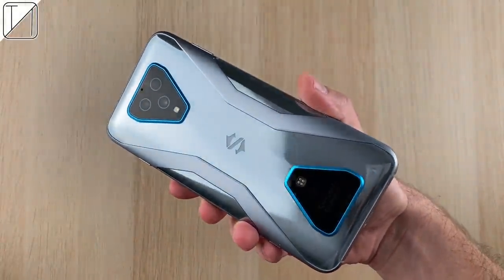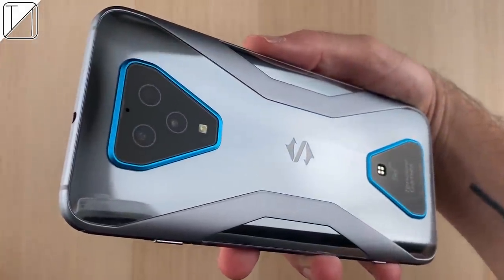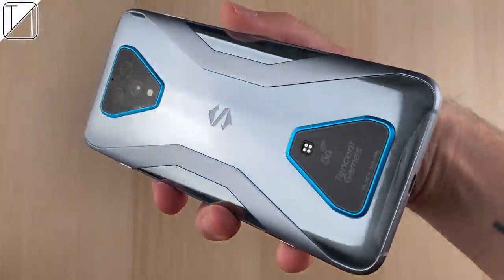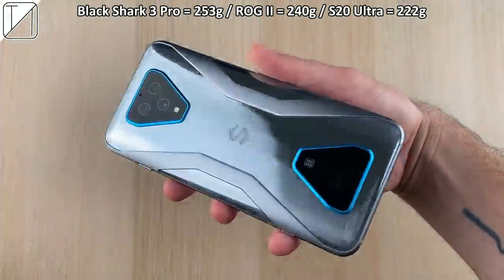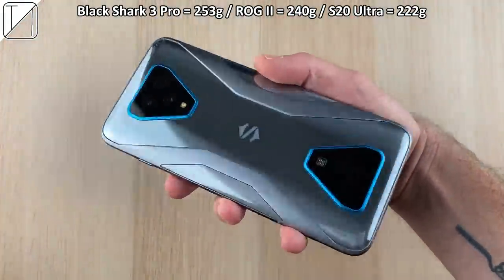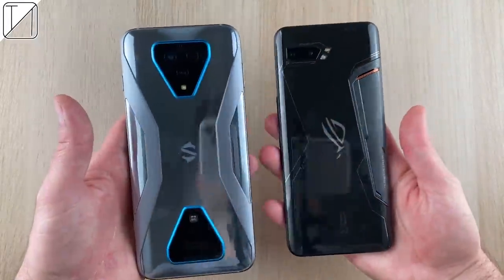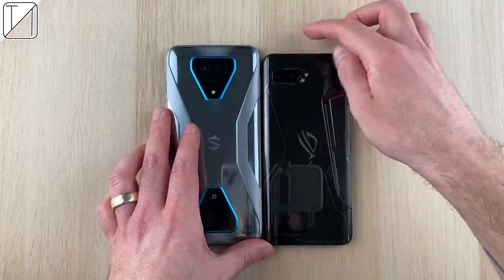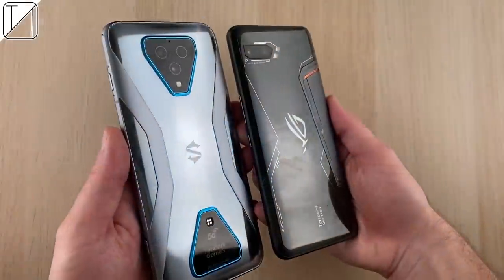This is the Armor Gray version of the Black Shark 3 Pro — the only version besides the black version for the Pro. It looks absolutely stunning but is seriously heavy at 253 grams. To give you an idea, the ROG Phone 2 is pretty heavy at just 240 grams, and the Samsung S20 Ultra is just 222 grams. It is much bigger than the ROG Phone 2 in both width and height.